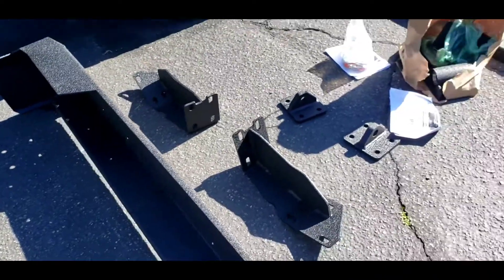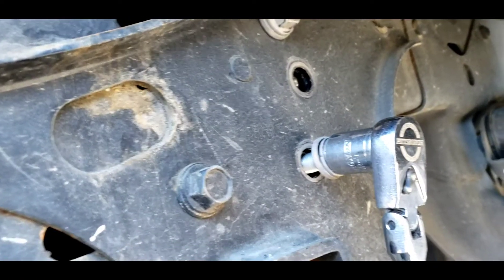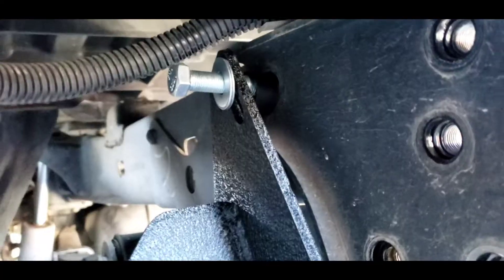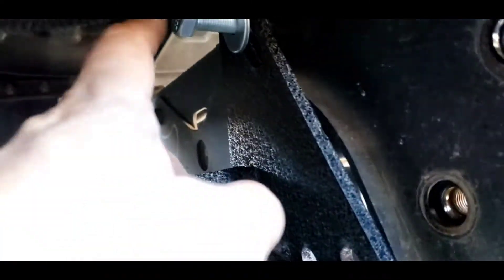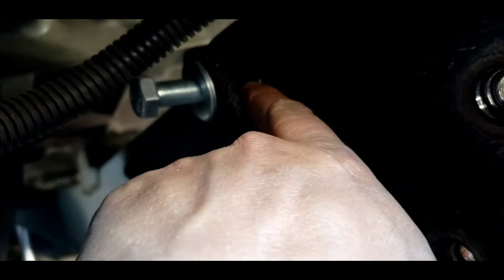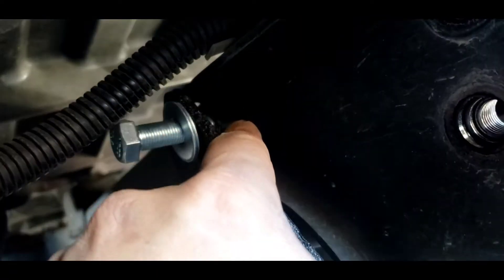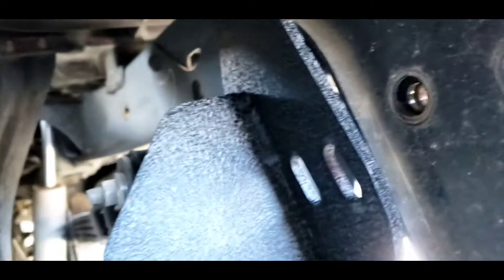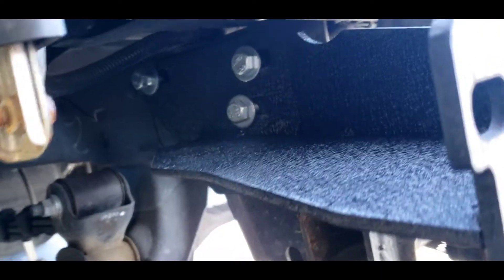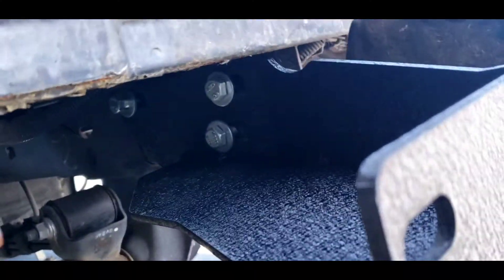Let's get this started. You gotta take these five bolts here. You gotta put the bolt in and the washer — just bolt in a little bit, in order to get all four. Just make sure it's loose so you can adjust it.